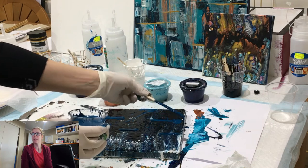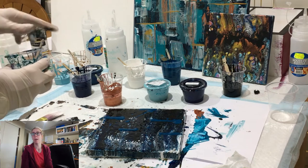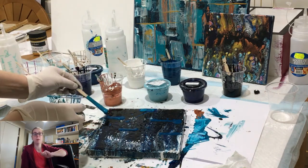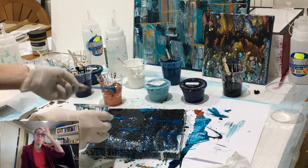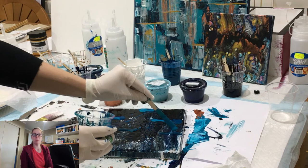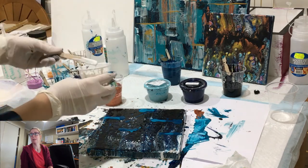You can see up the back the big square canvas that I did — there's a video on that as well — where I put these lines on and then swiped through down with the good old Bunnings putty knife. In this case though I'm going to be swiping with the paper towel, so I'm just adding in the colors.